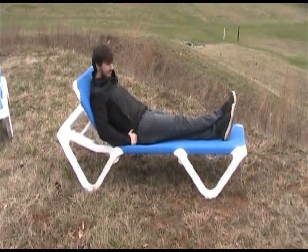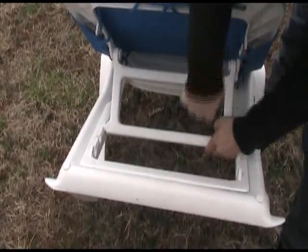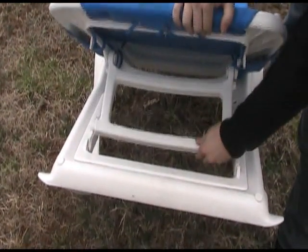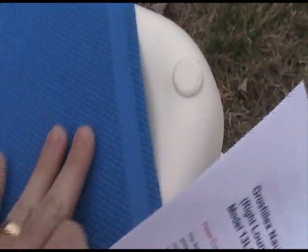We'll give you a good view of these side-by-side and show the mechanism in the back — very much like the other one. Here's a close-up of the fabric. You can see the mesh here — very weather resistant, holds up to sunlight very well, and very comfortable.